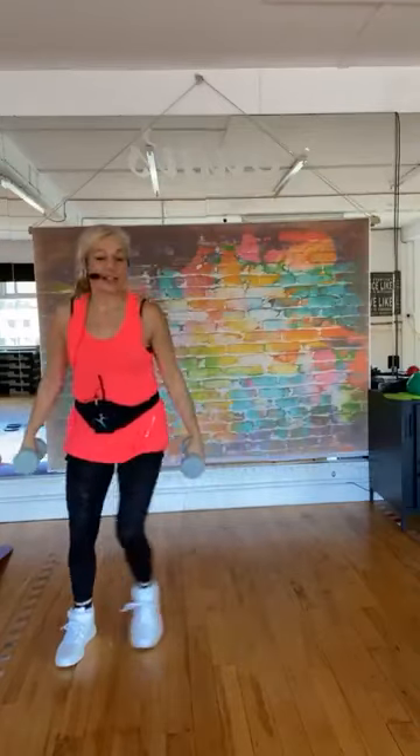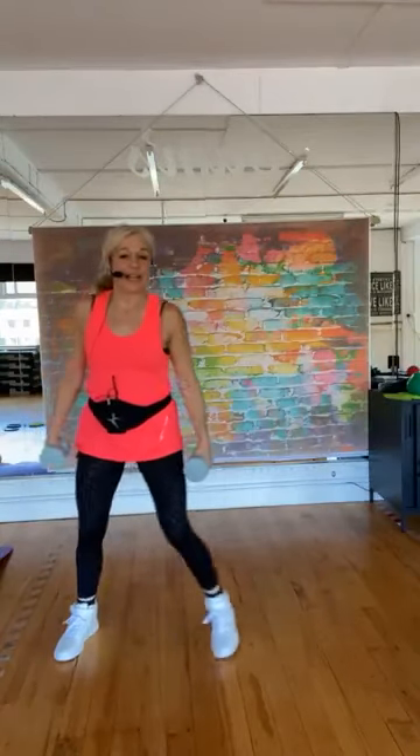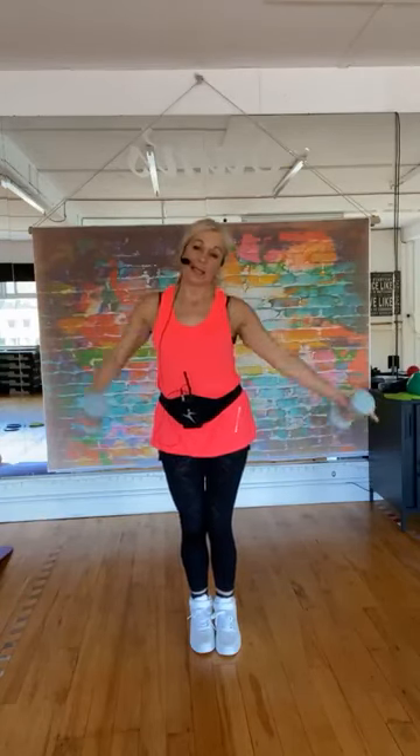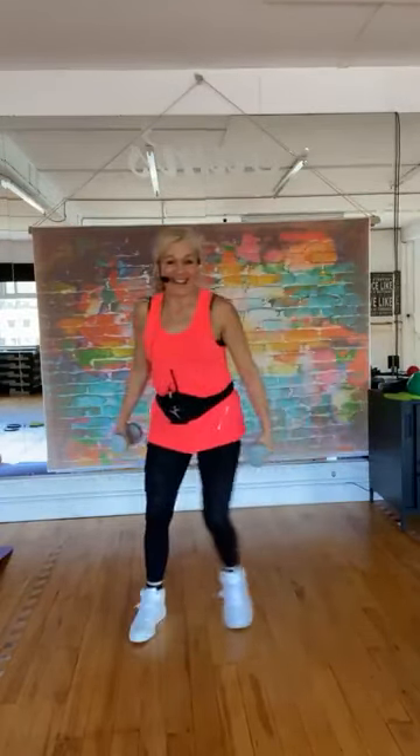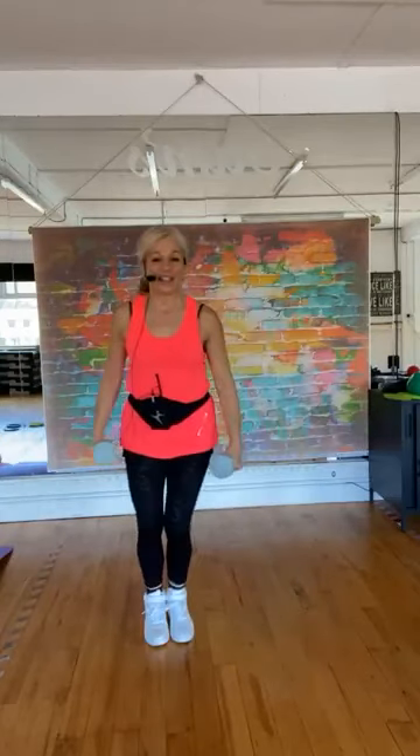Big step touch to the side, bring the feet together, lead with the elbows — deltoid lift. Straight arms if you want to make it harder. Side to side — I'm not going to cue you right and left because I can never remember. Deltoid lift, deltoid lift — straighter arms makes it harder.